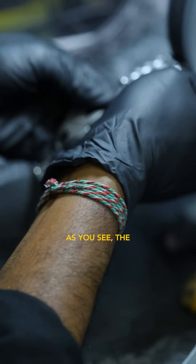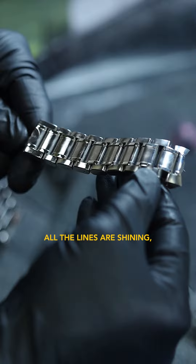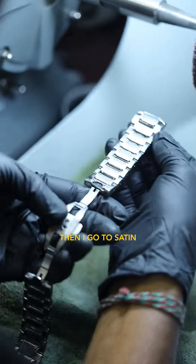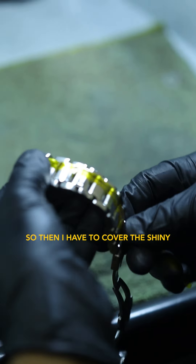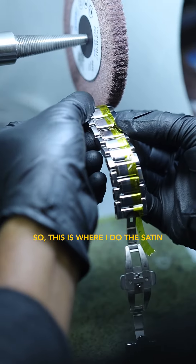As you can see there, all the lines are shiny. So from here when this is finished, then I go to satin, where I satin the sandblast, the satin section. So then I have to cover the shiny, so this is where I do the satin.